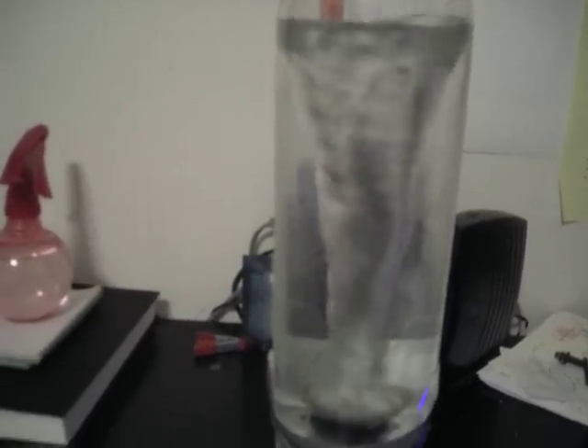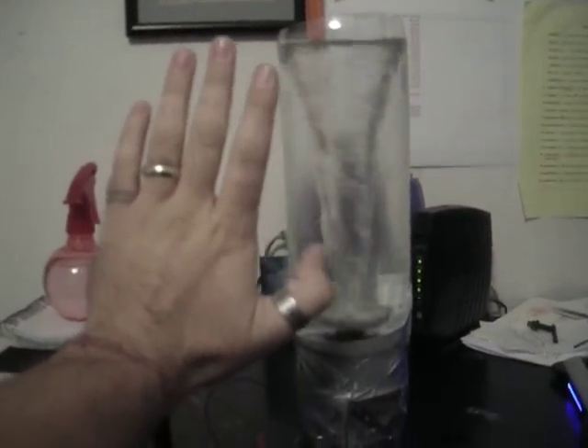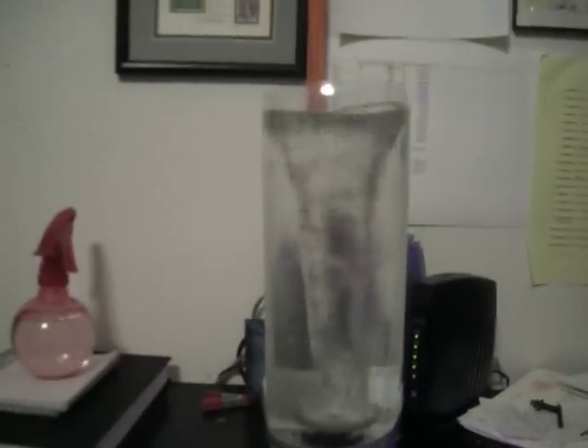This tornado is quite a bit larger than the other one that I made. As you can tell, the tornado goes all the way down to the bottom. This is probably — I don't want to overstate it — but maybe 8 inches long, so that's a pretty hefty tornado there.